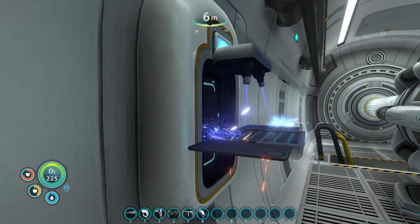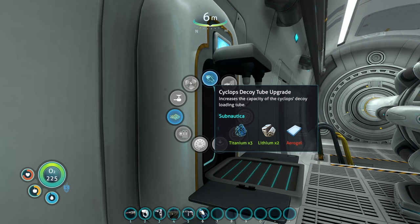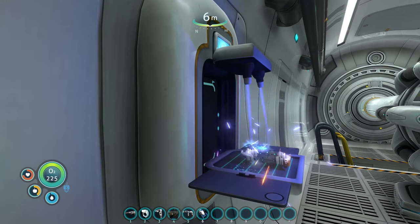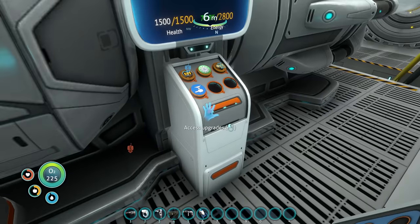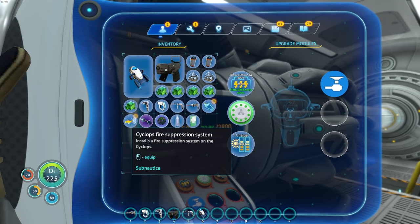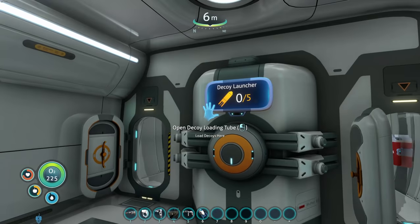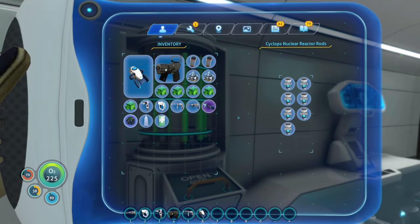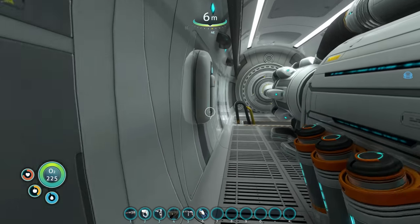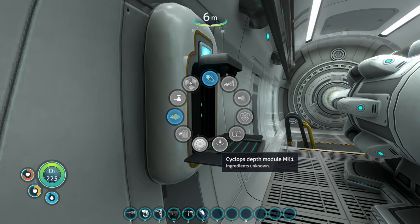One fire suppression system. Actually, should we make the decoy tube upgrade too? Cyclops decoy tube upgrade increases the capacity of the Cyclops decoy tube loading tube. Sure, let's just make all the upgrades. I don't think I've ever literally used the decoy tube before, so it's going to be interesting. Let's go ahead and put that in there. Fire suppression systems are online. Decoy tube — look at that, it can hold five now. Nice. All systems looking fantastic.